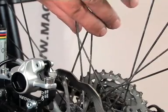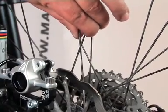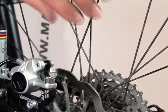Spoke tension on disc wheels should be checked regularly, as loose or unevenly tensioned spokes may lead to noisy vibrations during braking.